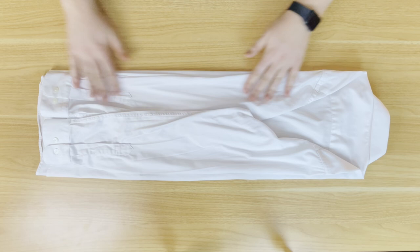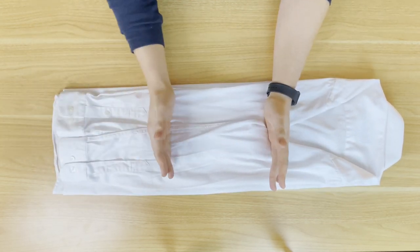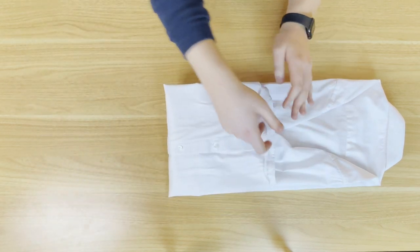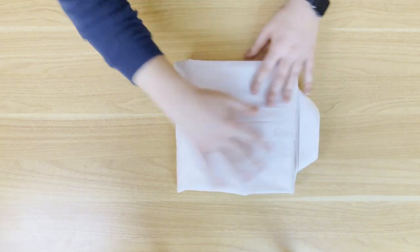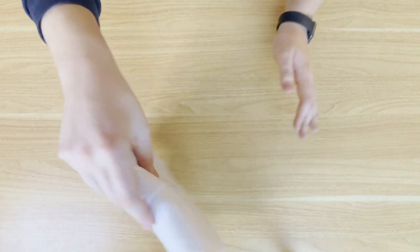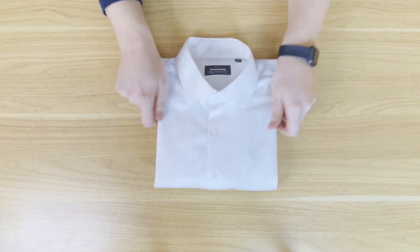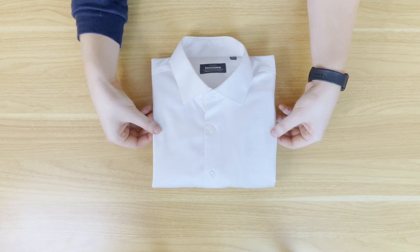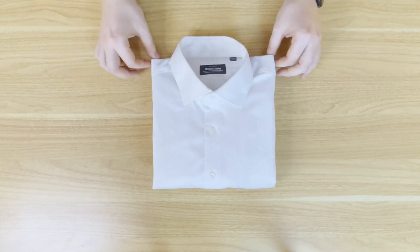Once you're happy with how it looks — flat and nice — we're going to split the shirt into three parts from the bottom up to the top. Fold up about one third from the bottom, then fold it over one more time so that it lines up with the collar. Then simply turn it around — and there you have your beautifully folded shirt. If it looks uneven on the sides, you haven't folded it straight, so go back and practice. You'll get the hang of it after a few tries.